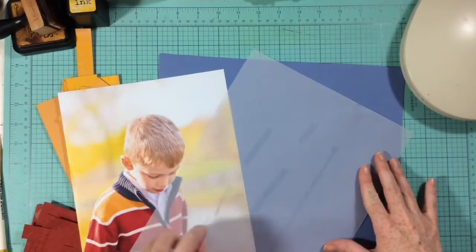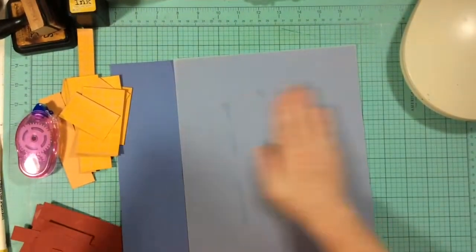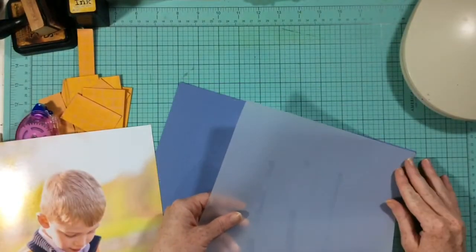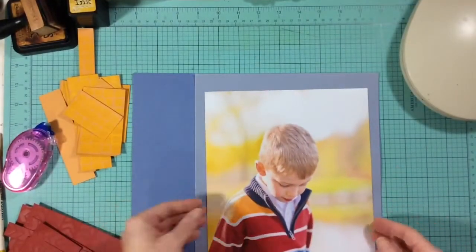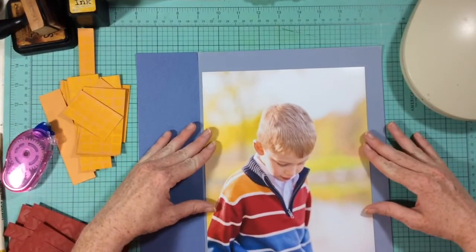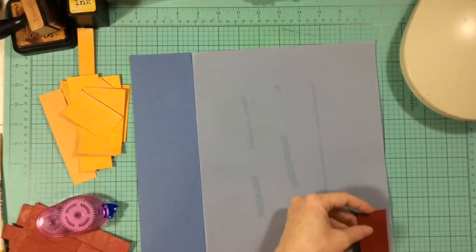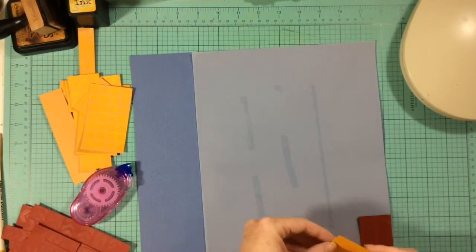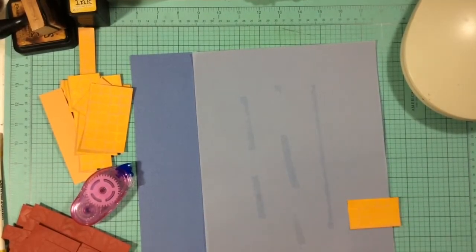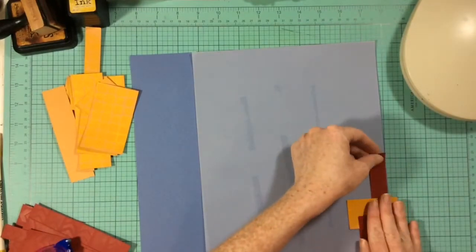I go ahead and layer on my vellum sheet and then put down my photo just to get the placement, fidgeting with it to make sure it's really nice and even. I really wanted it to go from top to bottom. I'm putting my photo down and then I think, well, I probably shouldn't glue it down just yet. So I pull it up, flip it over — and that's the last time you're going to see my photo. To this day, doing this voiceover, I still cannot figure out where I laid it.